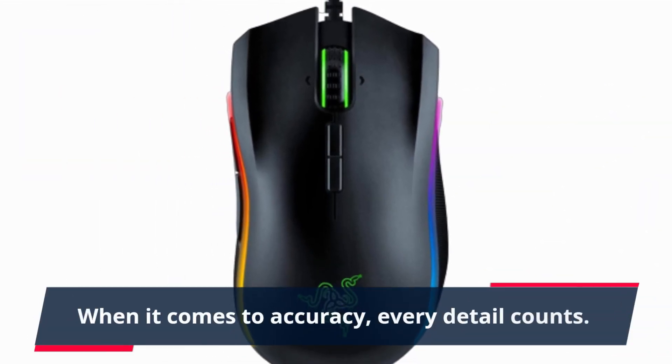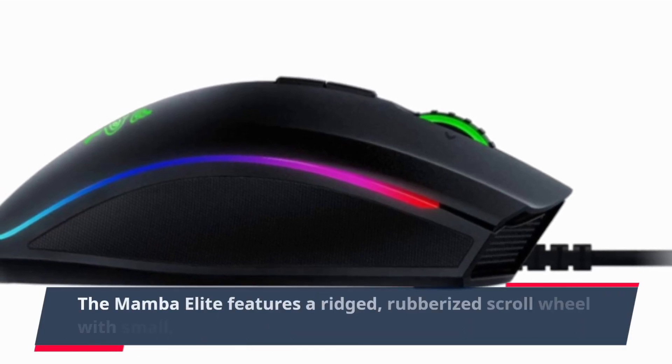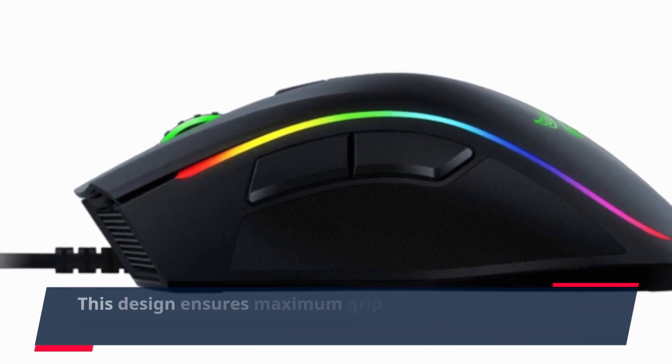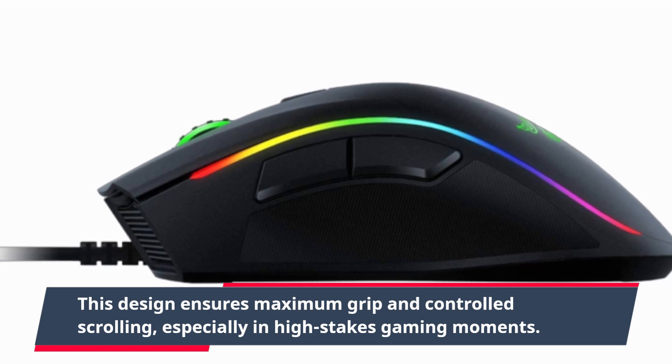When it comes to accuracy, every detail counts. The Mamba Elite features a ridged, rubberized scroll wheel with small, tactile bumps. This design ensures maximum grip and controlled scrolling, especially in high-stakes gaming moments.